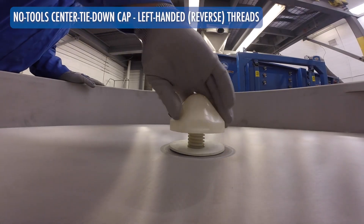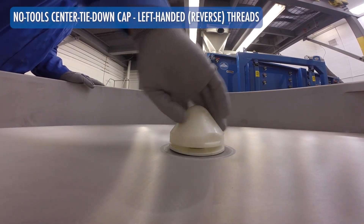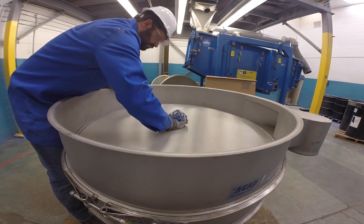Finally, hand tighten the center tie-down cap into place, noting the reverse threads. Your separator is now ready for operation.